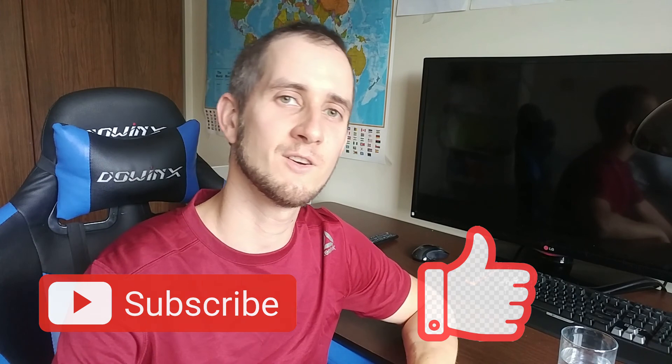Stay tuned for the video. If you like the video, please give it a thumbs up. Subscribe to the channel for more interesting videos, and click the notification bell so you don't miss other videos. Thank you very much!